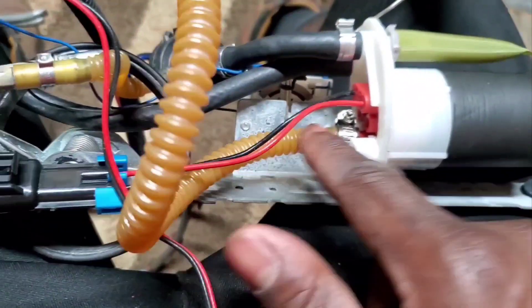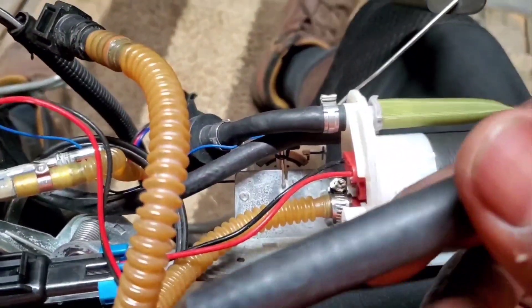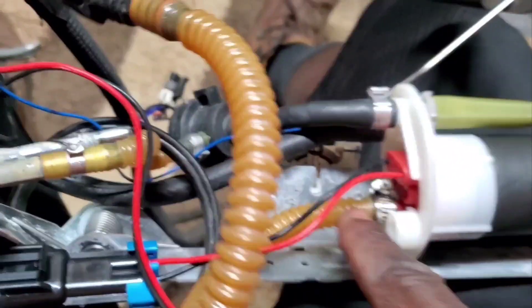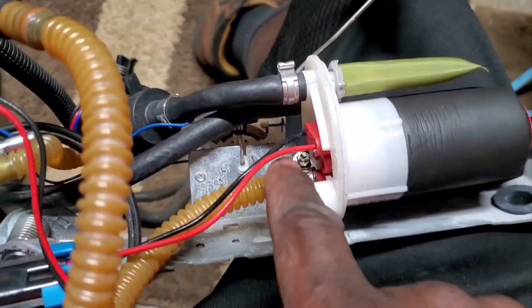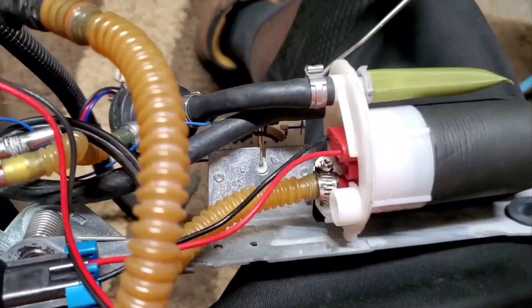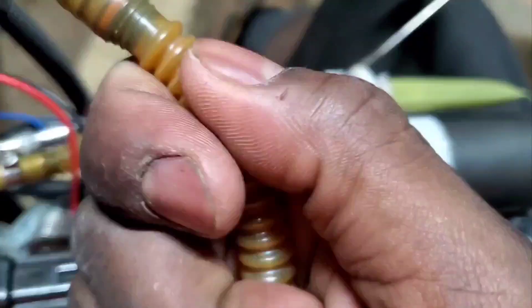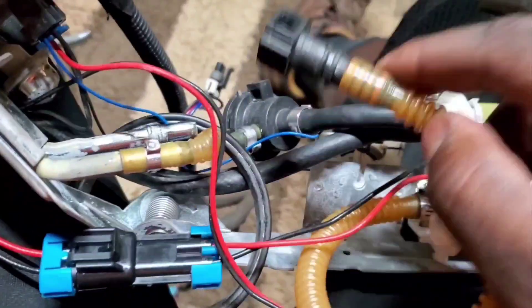This piece right here is a high-pressure line. It comes with this line but it ain't long enough. This line holds a lot of pressure, so what you need to do — once you get it off the old one — you're gonna have to get a lighter and heat it up a little bit, then work the pump onto the line, because when it's not heated up it's just rock hard. That's how these lines are made.